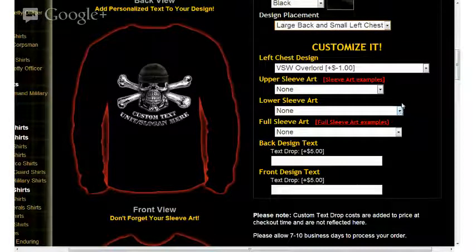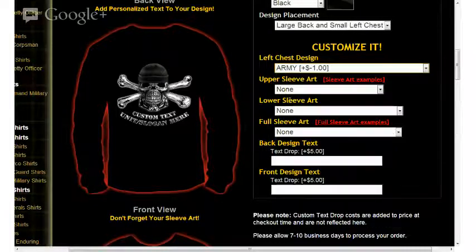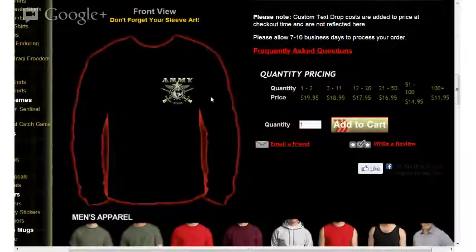The next option is our left chest design. This allows you to select from a list of custom options to display on the left chest of your apparel item — in this case, your long-sleeved shirt. I'll go ahead and select Army. Moving down the page, you'll see that the Army selection is now displayed on the left chest of this particular long-sleeved shirt.